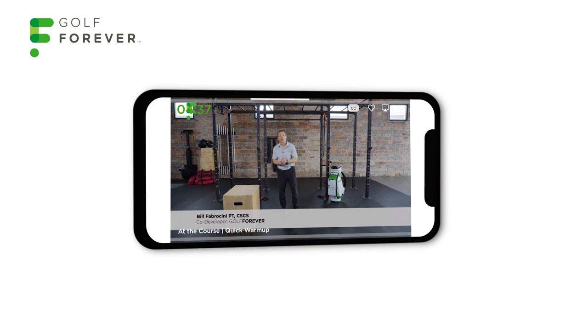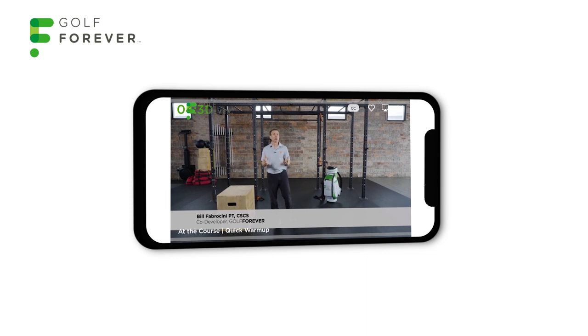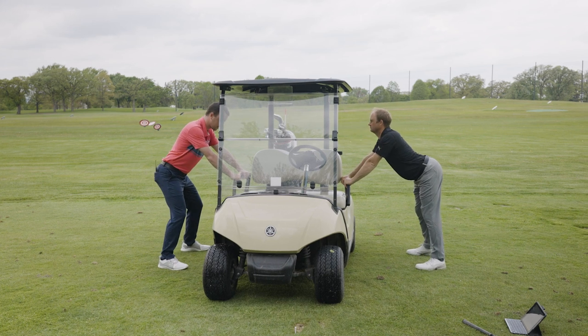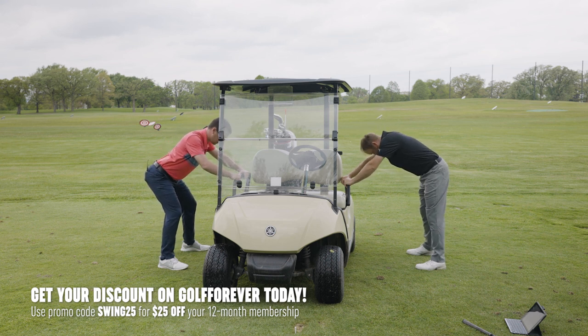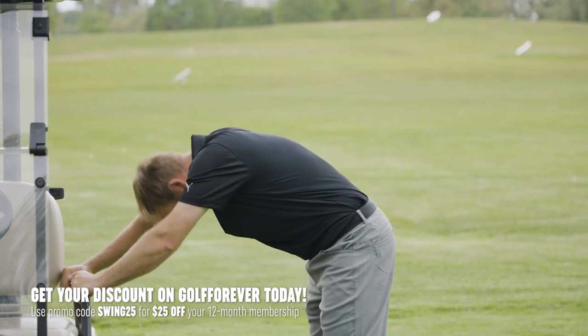Hi, I'm Bill Fabrucini. I'm here to take you through a quick five-minute pre-round warm-up. This exercise session is designed to be done if you're a little bit in a rush — we've all been there where you've got to get on the course quickly and meet your buddies, got a tee time set and you only have five minutes. Let's begin with the priorities: loosening up the back. Freedom of motion — the spine has to move freely. See how we're just arching the back and then we round it.